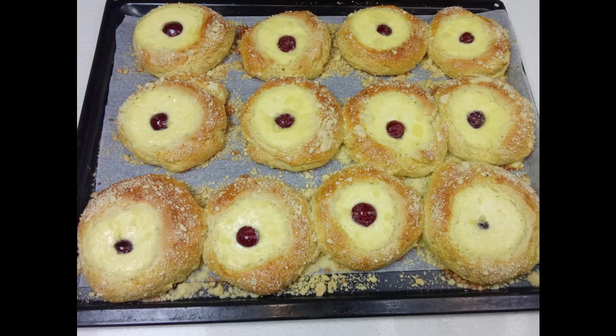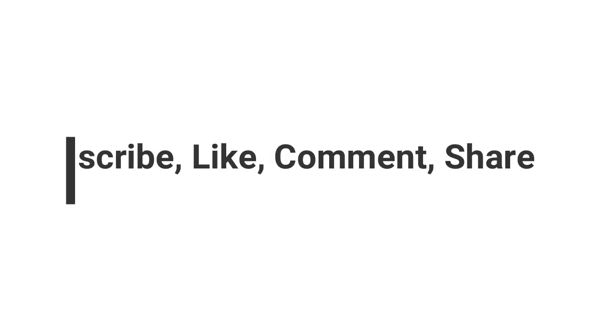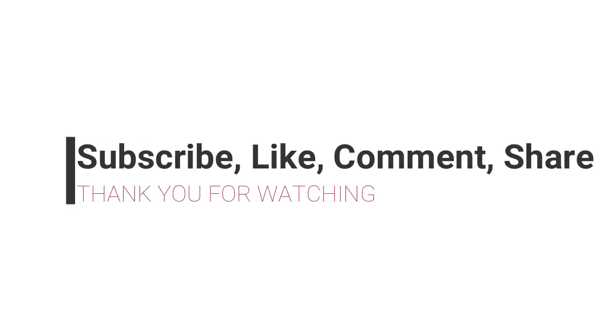Look at them — how beautiful are they. And the house or your kitchen will be smelling great. They are best eating them warm. Thank you so much for your time, and I hope to see you on my next upload.